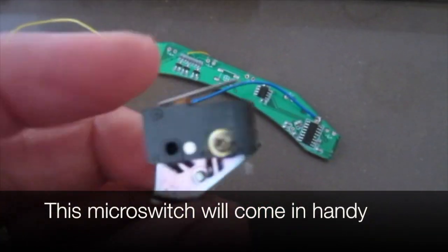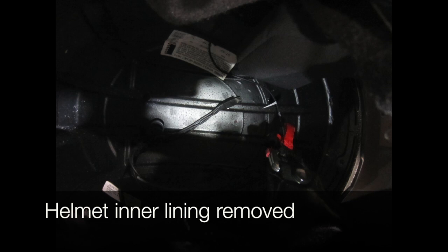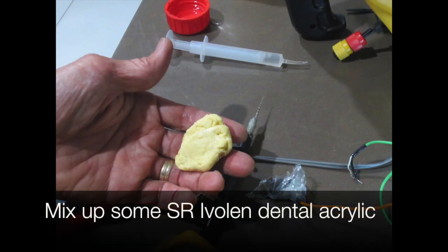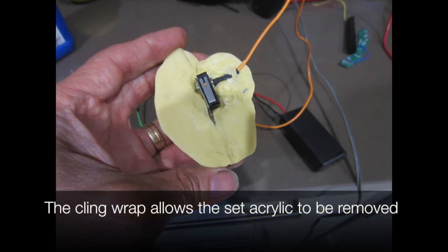This micro switch will also come in handy. The helmet inner lining is removed. We mix up some SR Ivalen dental acrylic and set the micro switch into the helmet. The cling wrap allows the set acrylic to be removed.